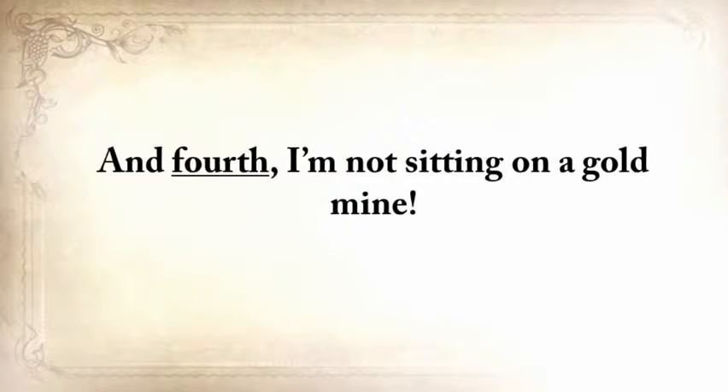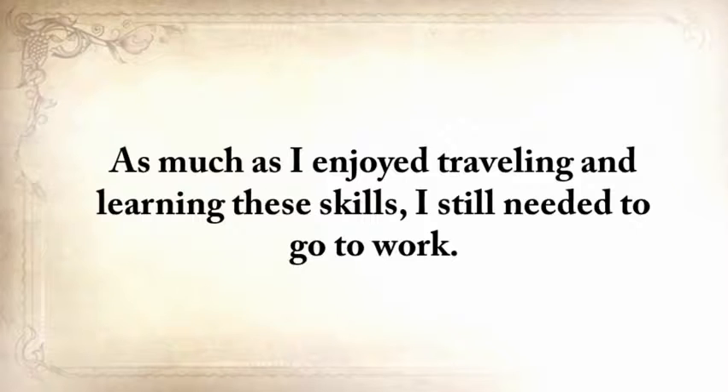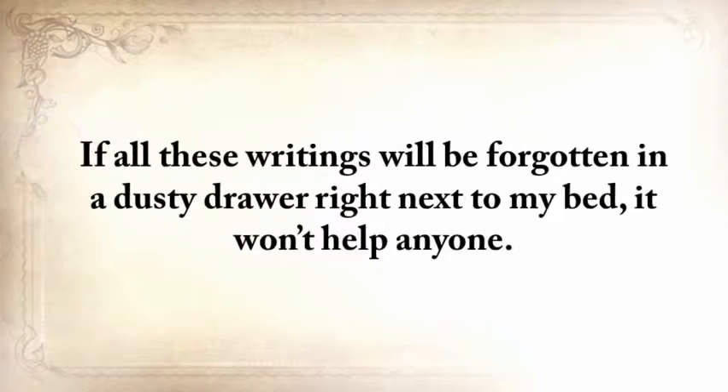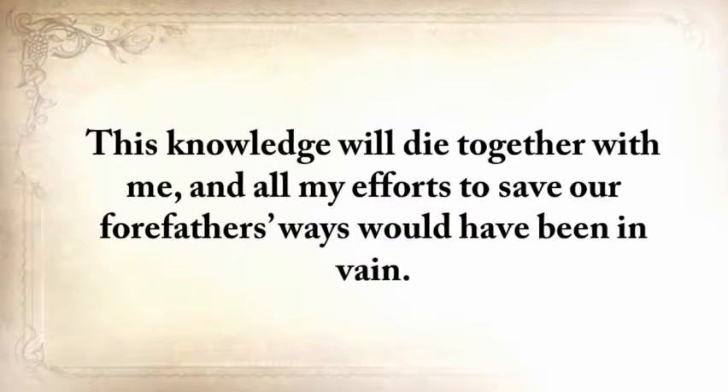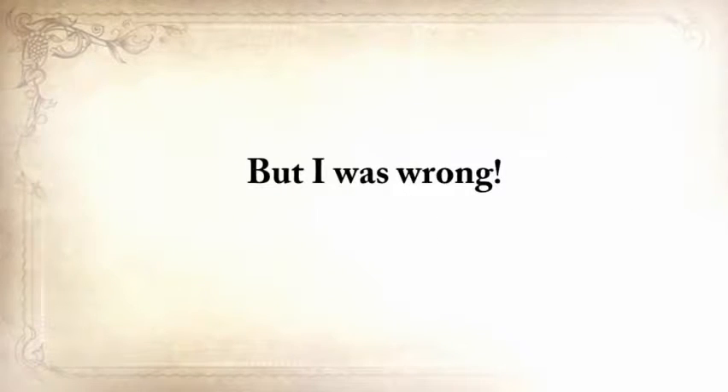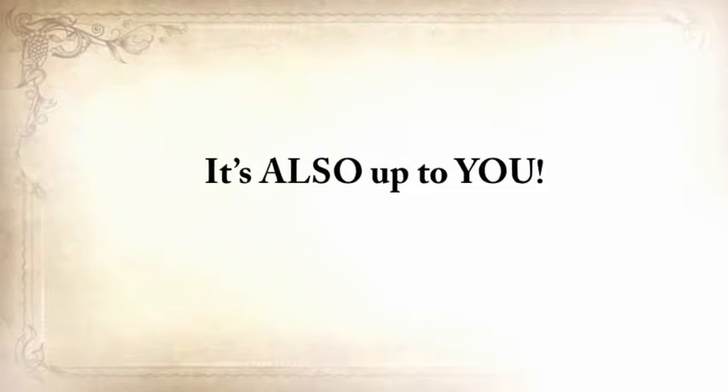What I didn't realize when I started my quest is that you can't save these skills only by writing them down. If all these writings were forgotten in a dusty drawer, it won't help anyone. This knowledge would die with me, and all my efforts to save our forefathers' ways would have been in vain. So while I blindly believed in lesson three — that it's always up to me — I realized I was wrong. In this case, it's only halfway there. It's also up to you.